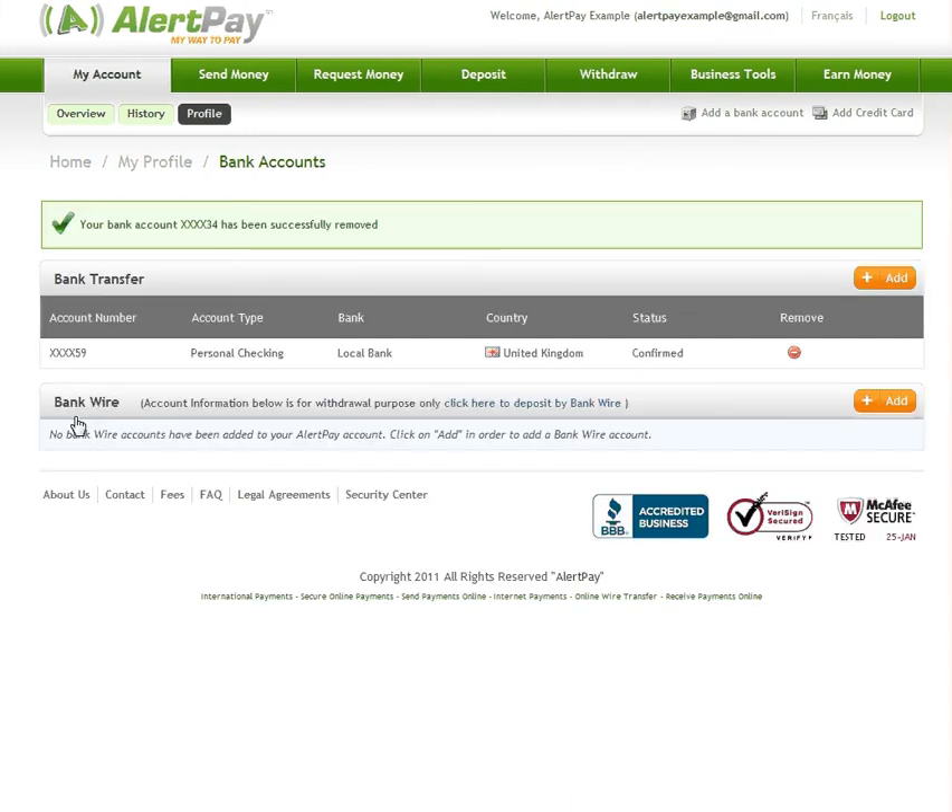That's it! Now you can add, confirm, and remove a bank account in your AlertPay account.